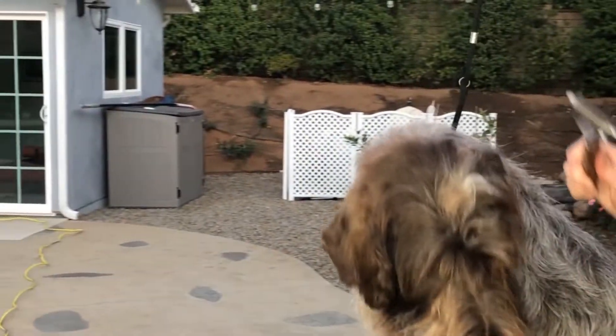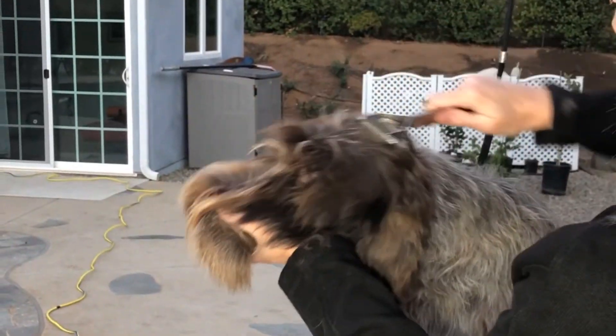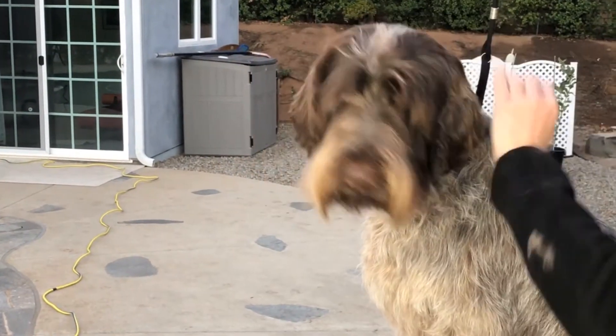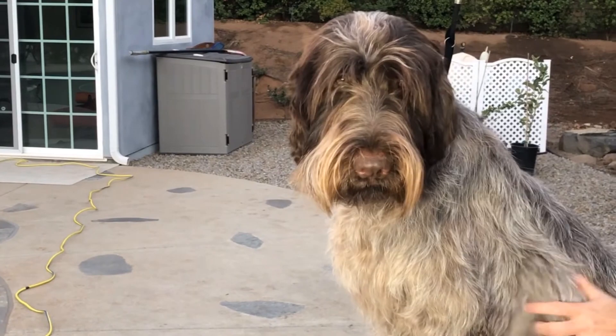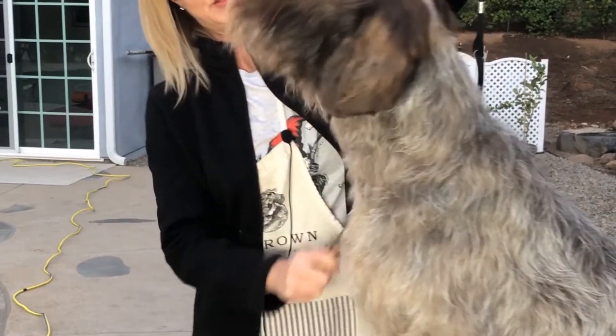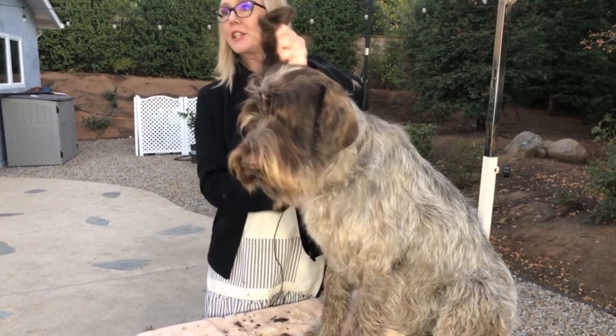We're going to go ahead and stop here for now. You can see the transition of neck, ear, head. We'll move on to the rest of the body grooming at another time and just continue later.